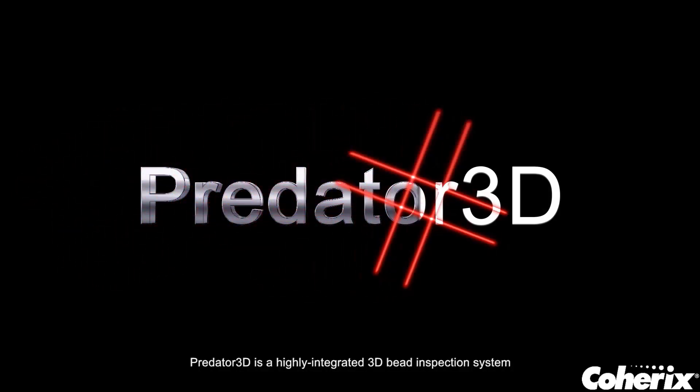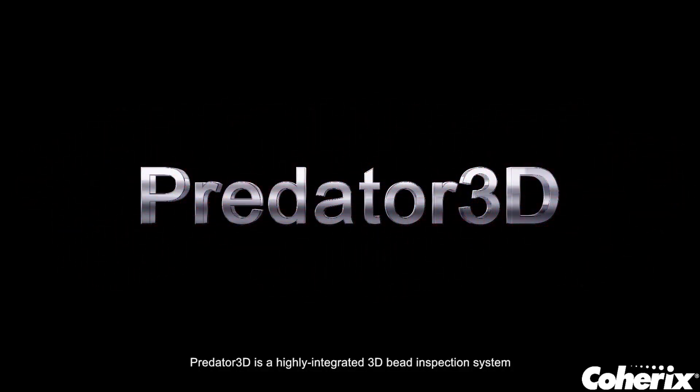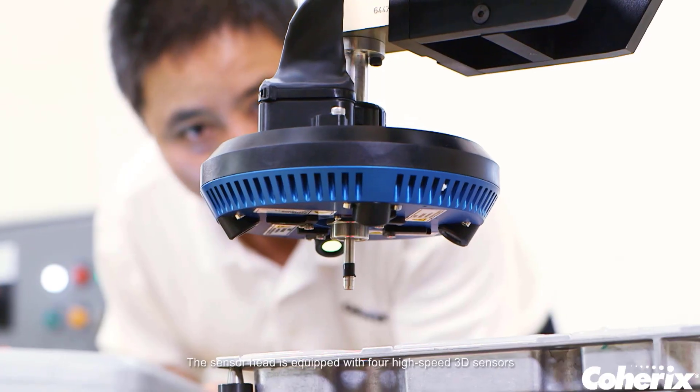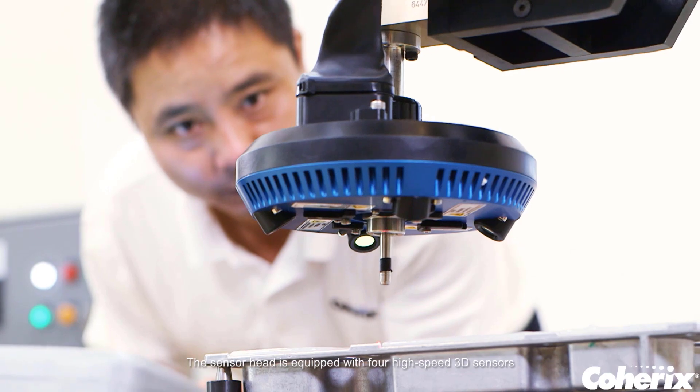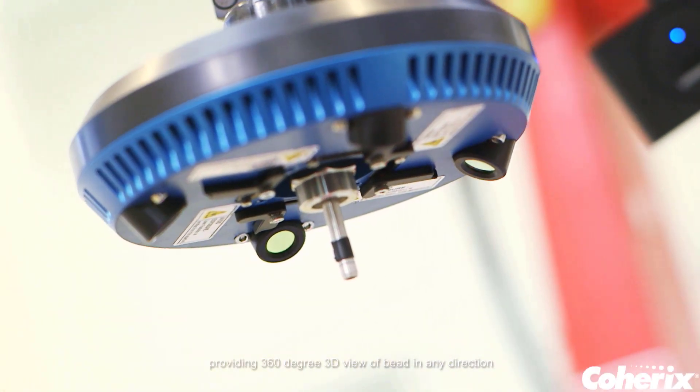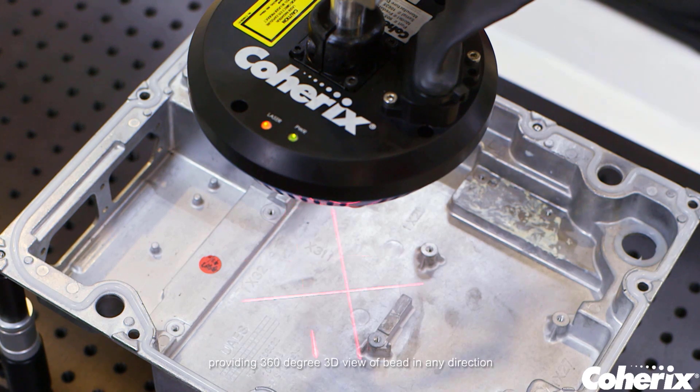Predator 3D is a highly integrated 3D bead inspection system that can be mounted around a dispensing nozzle. The sensor head is equipped with four high-speed 3D sensors, providing a 360-degree 3D view of the bead in any direction.